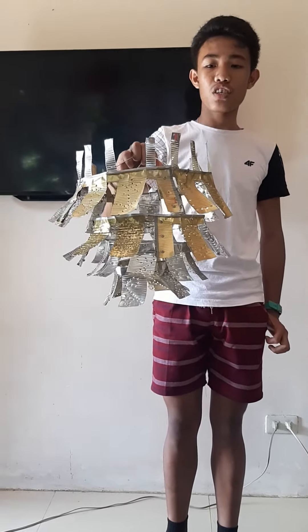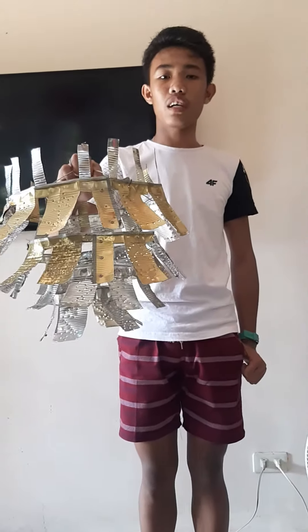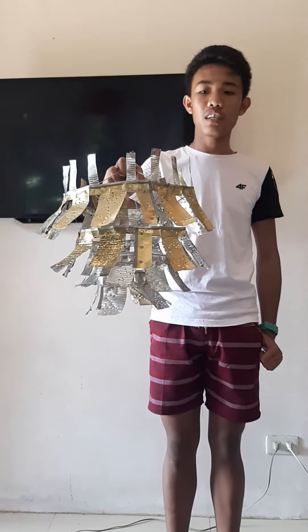My output is a chandelier made from tin cans. The materials used in this output are 14 long tin cans, can opener, rivet gun, wire, hammer, tire, nail, and cutter.